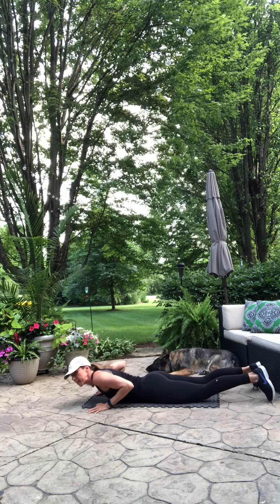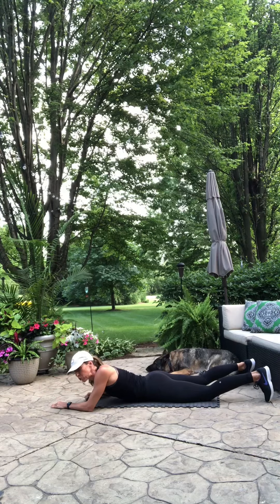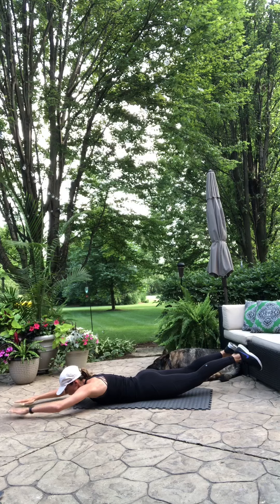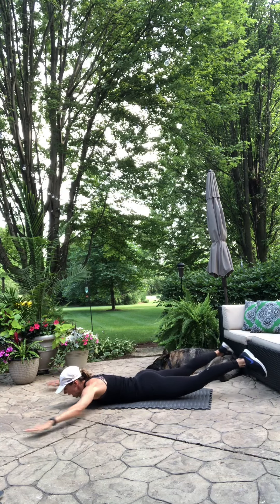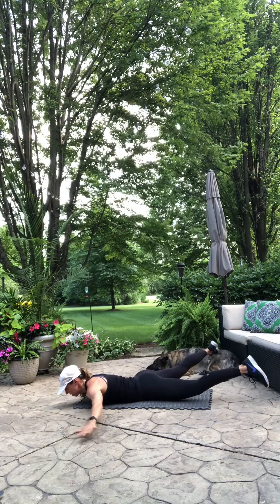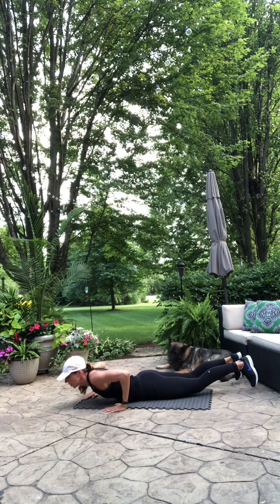We're going to go over onto your stomach. It's like a superman — you're going to raise up, take those arms and legs out and together. Try to keep those arms and legs up; if you need to, you can come down with your legs. This is just really strengthening those glutes and that low back, upper back as well. Try to remember to look at the ground — if you're looking up ahead, that puts tension in your upper back and neck. Try to get as far out as you can on that X.